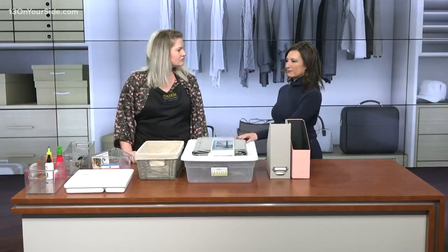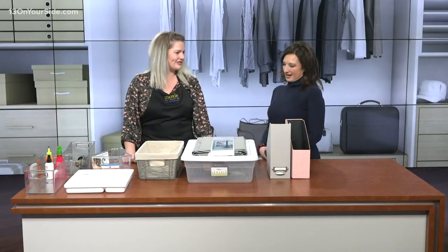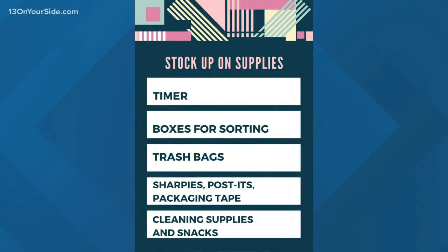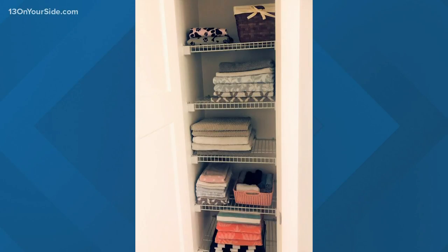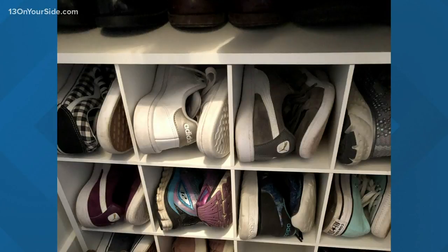My husband accuses me of throwing too much away. I just don't like a lot of clutter and we don't have a lot of space in our home. How do we get on the same page with tossing stuff and parting with things? Working with couples is always a little bit difficult. My stuff is going to look different than your stuff — you're maybe not going to understand why I love throw pillows. A big thing I tell people is to give without guilt: pay it forward to somebody who's going to use it, and keep driving toward that vision of spending more time together and more time with the kids.